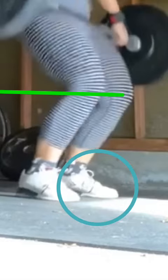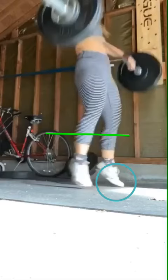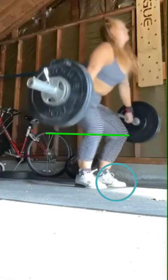Because the weight is light you're getting away with it, but you're still driving forward. So I want you to stay longer into the midfoot, don't over-exaggerate pulling the knees back and shifting too much weight into your heels, and don't over-exaggerate the scoop.